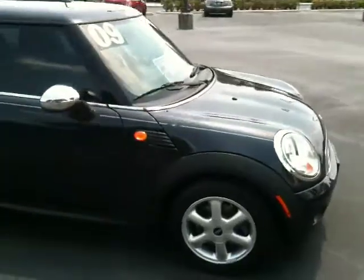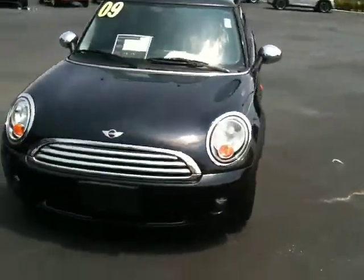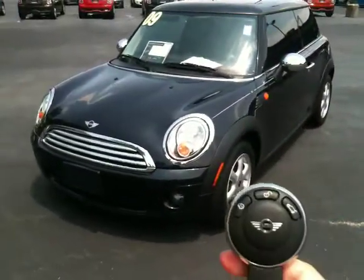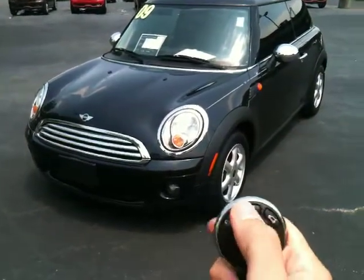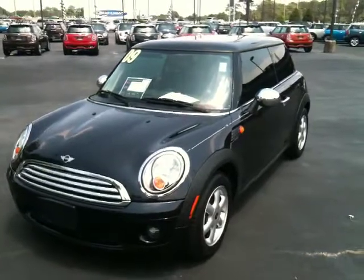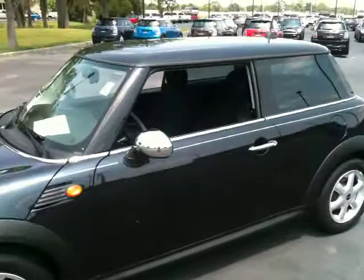Now, just to show you a really cool feature — the Minis have this really cool looking key, it's a round key like this. You've got your lock, unlock, and trunk. Now if you hold down the unlock button on the car, it rolls the windows down for you. Just a nice feature here for Florida.